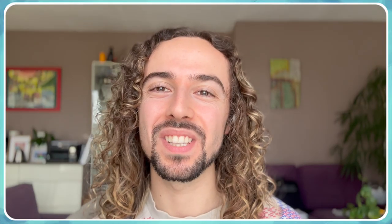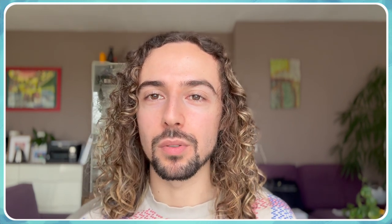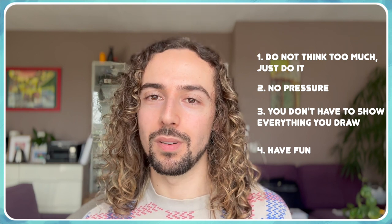This is the end of the sketchbook tour — I hope you really enjoyed seeing all the bad drawings and the good ones through the pages. To summarize, here are four pieces of advice: First, if you want to have a sketchbook, don't think too much about how it could look — just do it. Second, no pressure — a sketchbook is only for you, so just do what you want; you don't have to show everything. And most importantly: have fun, because that's what a sketchbook is made for.